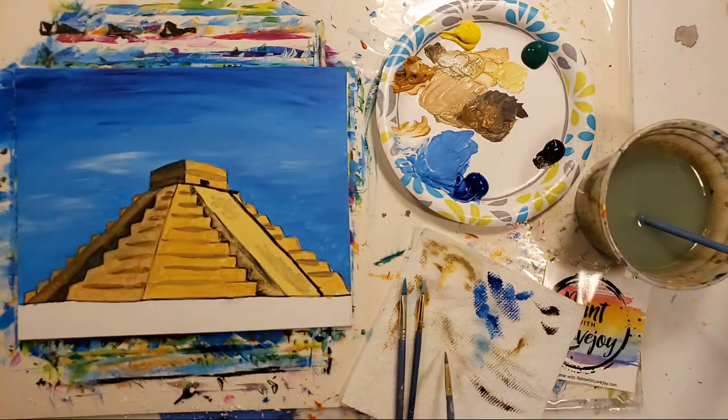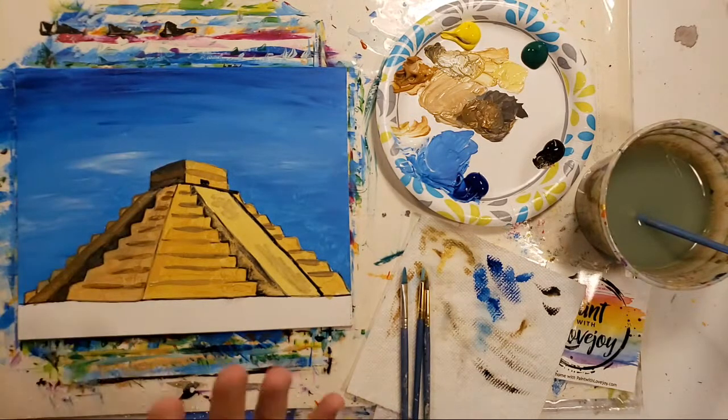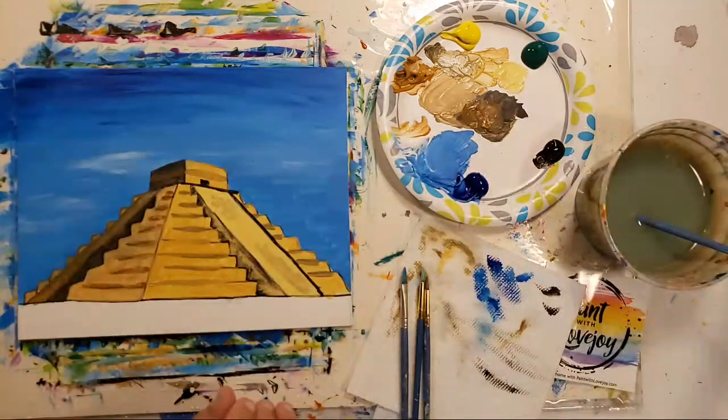You have full permission to change and deviate from the path — I just want you to paint, just use this as a guideline. Make it better than what you see on the video. Take it in your own direction — it's just awesome.